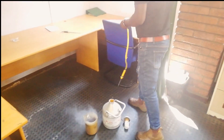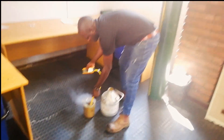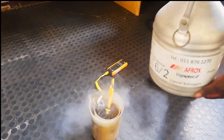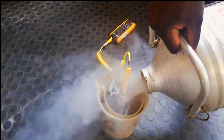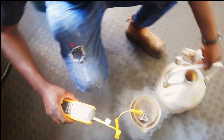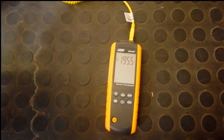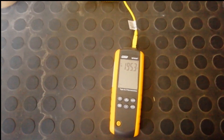There is our thermometer. Let me go closer to get the temperature for you. It's reading minus 195. In the tolerance, because we said we need to read between minus 195 up to minus 196. That's really great.